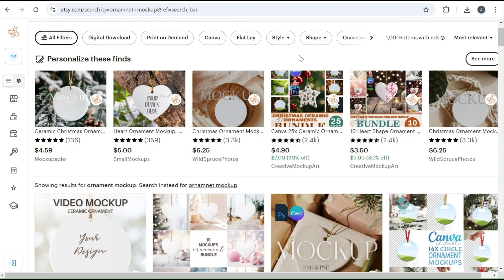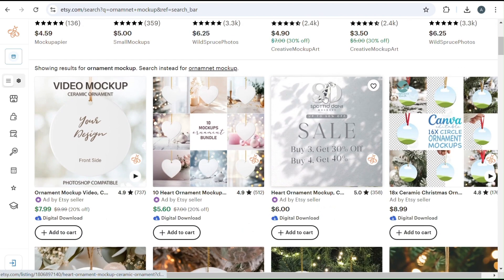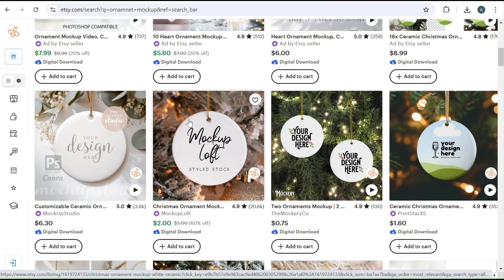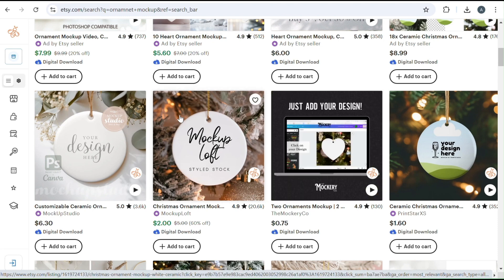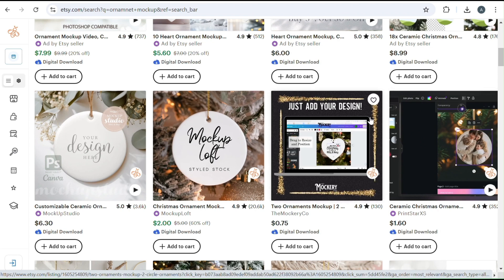First, we want to buy our mock-ups if you don't already have mock-ups for your ornaments. I just went over to Etsy and typed in ceramic ornament, because that's what we're doing today. You want to find a good quality mock-up, making sure that it looks the same as on Printify. Printify comes with that gold string, so you want to make sure that the ornament matches the description on Printify. You can buy two different mock-ups — either just the regular PNG, or a smart mock-up where it has a placeholder with clouds. Either one is fine, and I will show you how to do both.